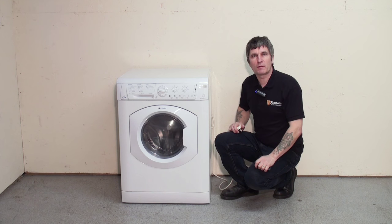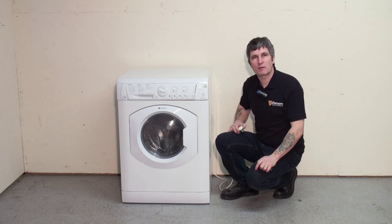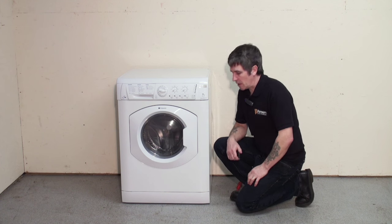Hello, my name is Sean and today I'm going to show you how to clean the filter on this Hotpoint washer dryer. Before we start, please make sure you've isolated the appliance from the mains. The filter is located behind the bottom panel here.